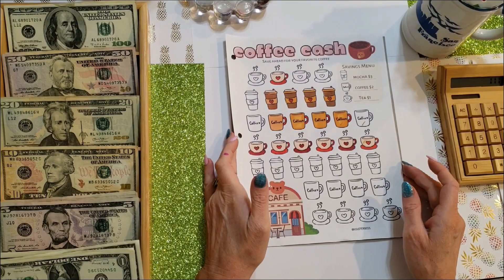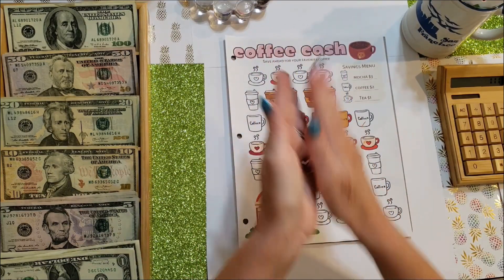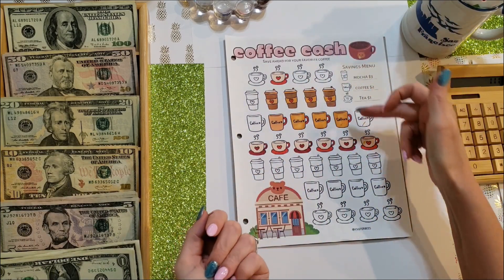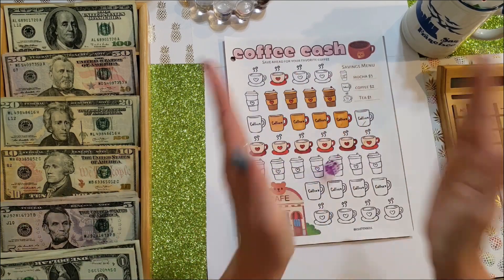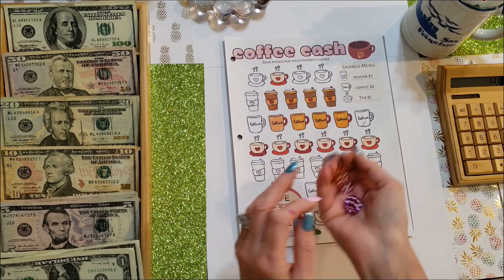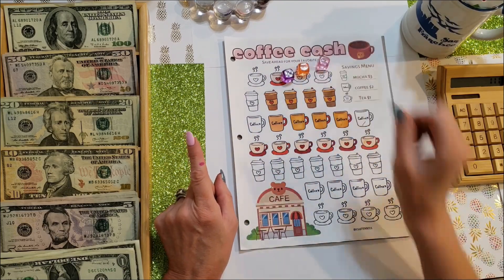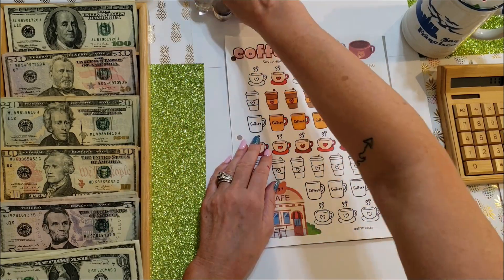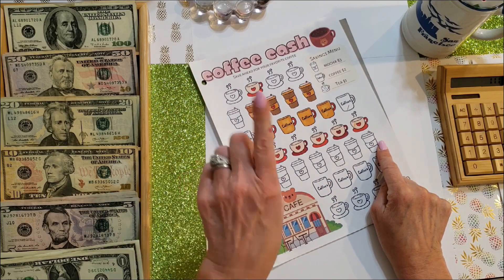Moving on to Coffee Cash — this is one of the cutest ones. Each symbol has a different value: Mocha is $3, Coffees are $2, Tea is $1. I rolled to see how many symbols to color and got one, and decided to roll again — ended up with 10 total. I'm kind of regretting that but it's too late. I'm going to color this row and these three, so I'll start coloring those now.